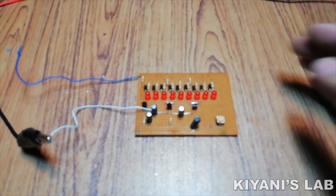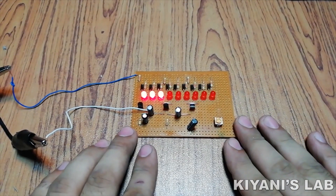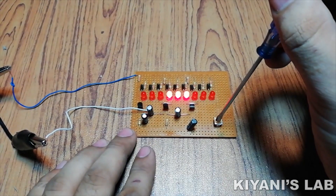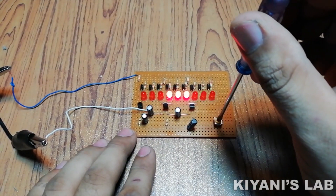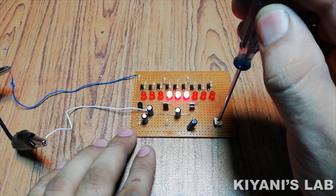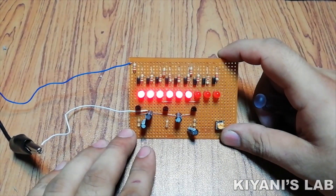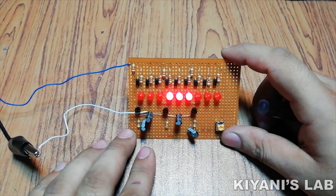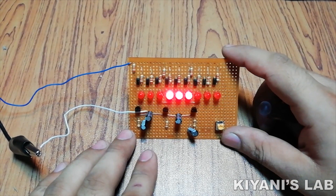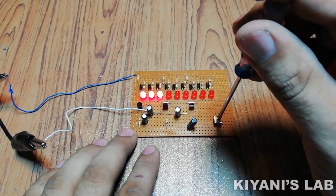Our project is now completed. So let's test it.